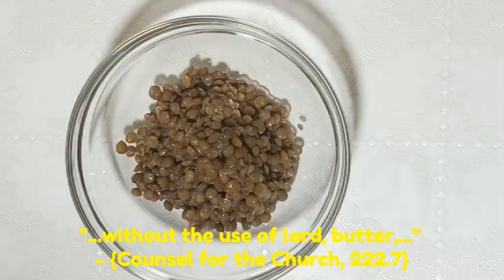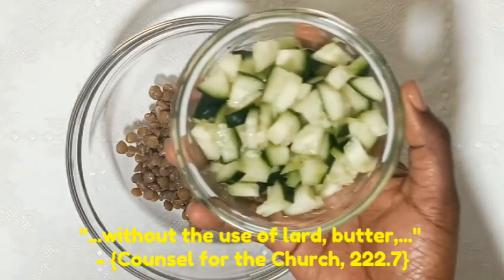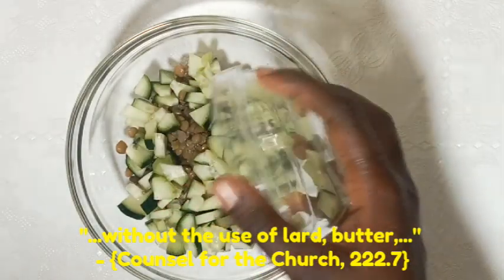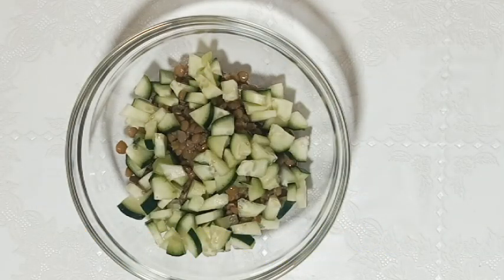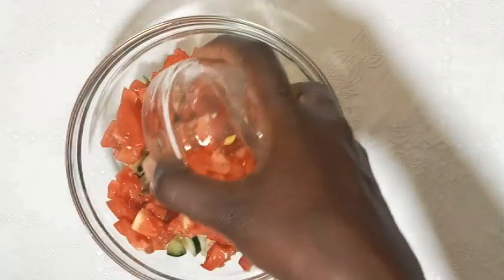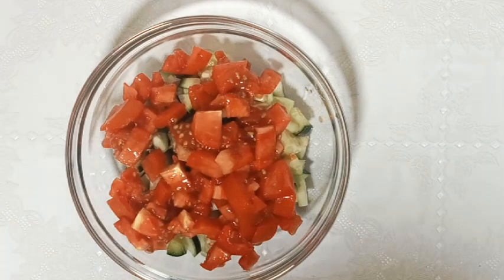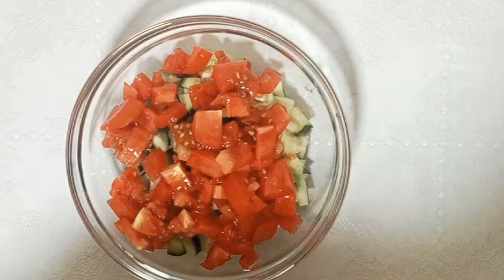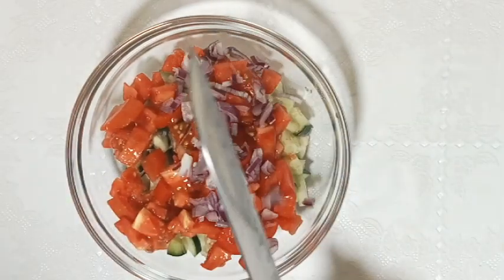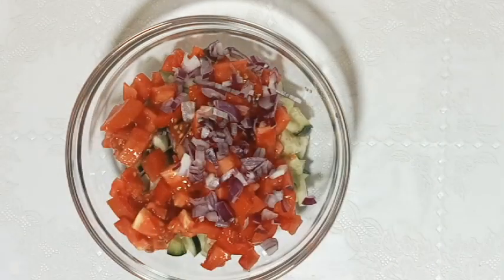We avoid using butter or lard, and instead we embrace cold-pressed oils like olive oil or natural nut butter. These natural fats provide essential nutrients without compromising your health, supporting both body and spirit.